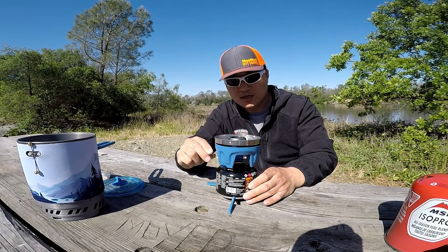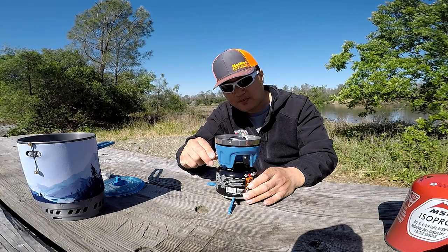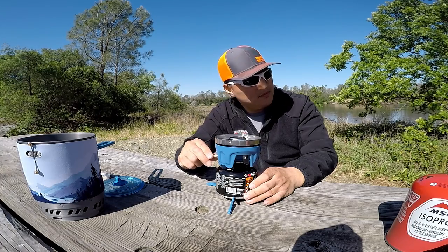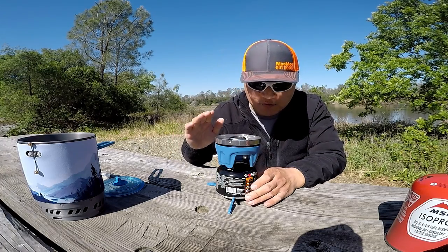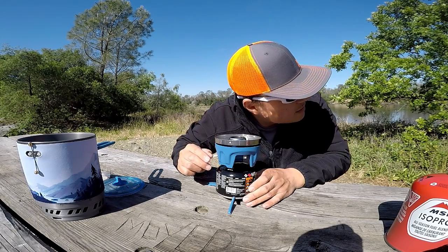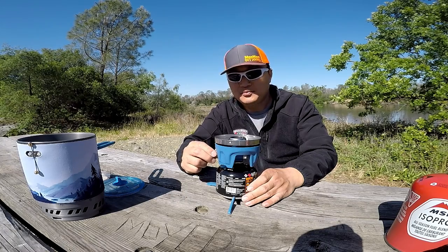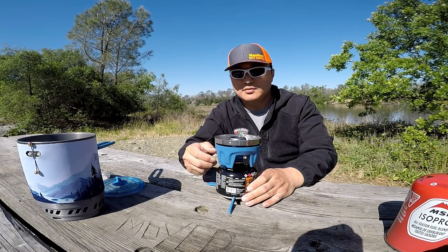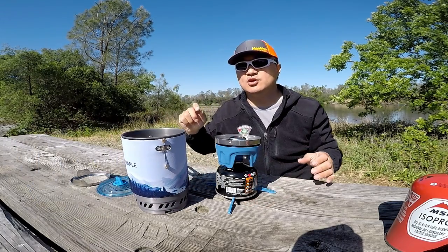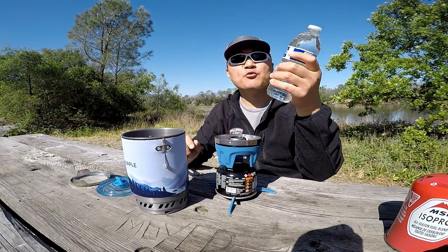That's the highest it goes, and you can really control the flame. You can hardly hear it, but there's a flame right there — really, really simmering. In here, I'm going to boil half a liter of water.